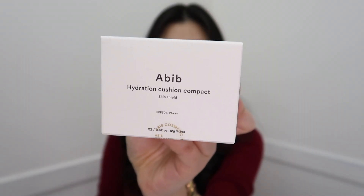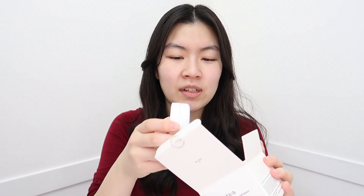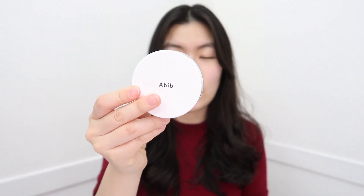Welcome back to my channel! Someone in the comments suggested I try a cushion from A'BID, so that's what I'm doing today — the A'BID Hydrating Cushion Compact. I got the hydrating version because it's winter in Korea and very cold, so my skin gets pretty dry. They also have a brightening one, and I'll explain the differences between the two while I apply it.